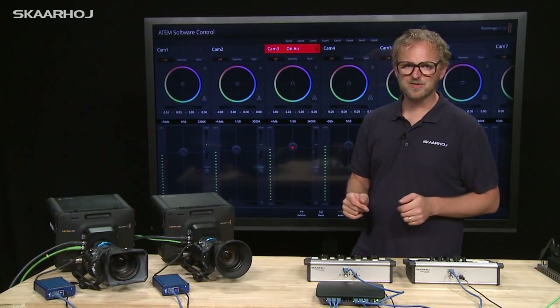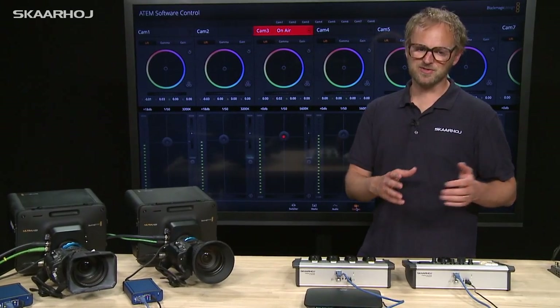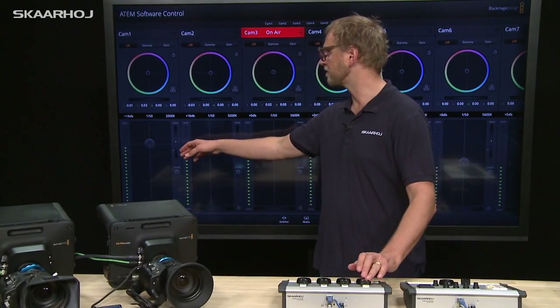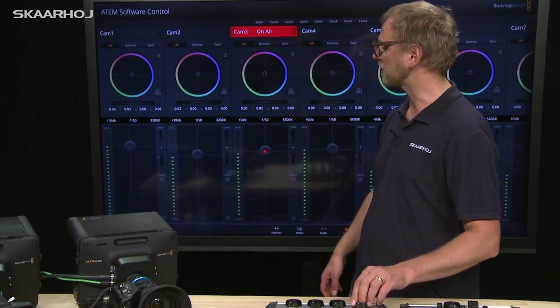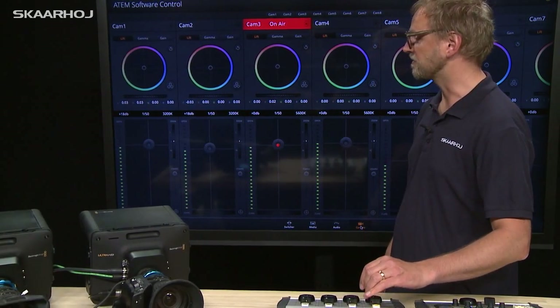Looking at the more specific features of the CCU light controller, just like the CCU controller, you have coarse and fine adjustment of parameters. As I move this dial, by default we have relatively large steps of the iris and Master Black control, but if I push the button, then as I move the dial you get finer adjustments of the values.